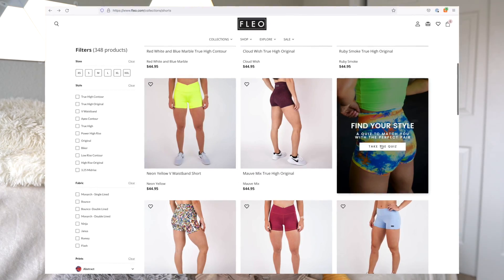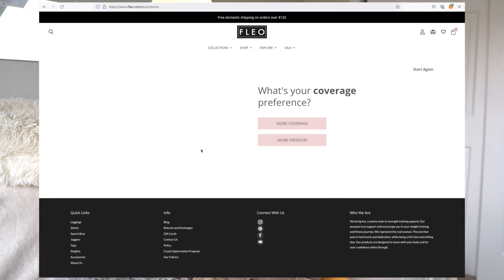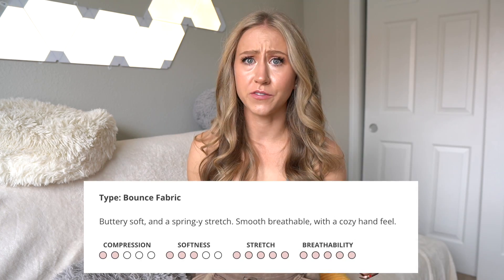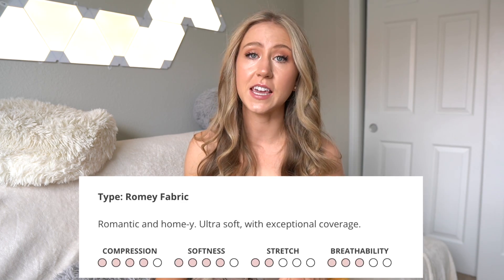They're definitely a CrossFit-focused brand. I am not a CrossFit girl, but that doesn't mean I can't appreciate a good pair of shorts. They have a quiz on their website which I found very helpful in determining which shorts or leggings are going to be best for you, because they have a ton of different materials, different lengths — all the way up to like a two-inch inseam, which is hard to find. Personally it's a little short for me, but there are people out there who like a two-inch.